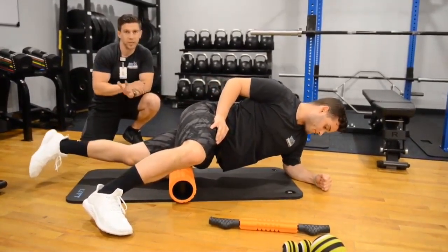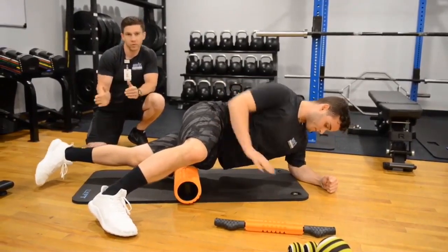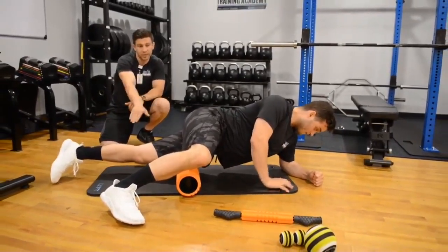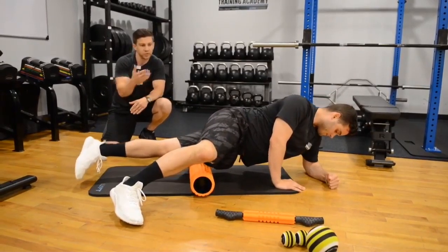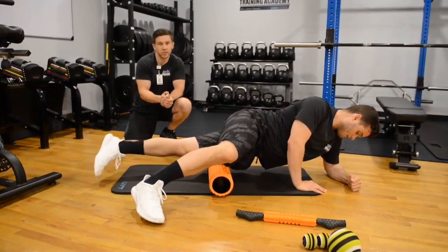That leg is determining how much body weight he actually puts onto the foam roller itself. Same concept as when we attack those quads — anytime you get that sensitive area, you want to do little micro rolls back and forth, making sure that we're working out those knots within those muscle fibers. Fair warning: with this particular targeting of the IT bands, it tends to be sensitive on everybody. So really be cautious when you first start and then slowly ease more body weight into it as you get accustomed to the discomfort.